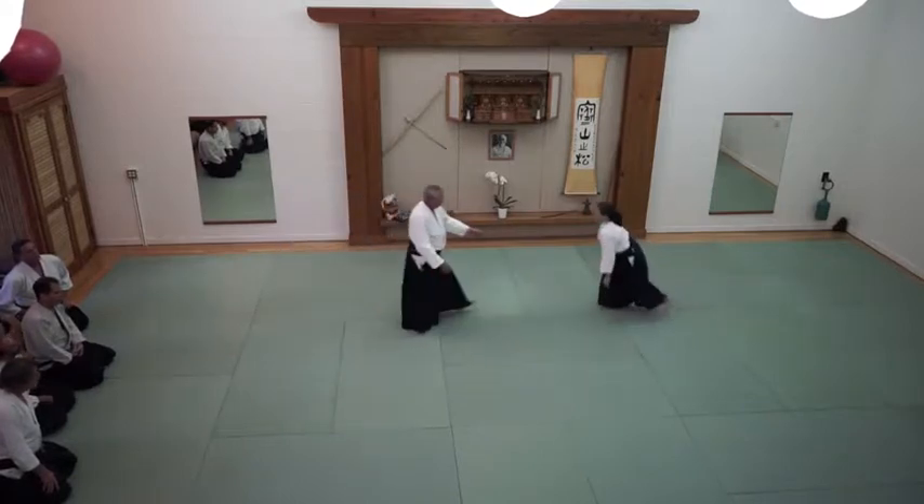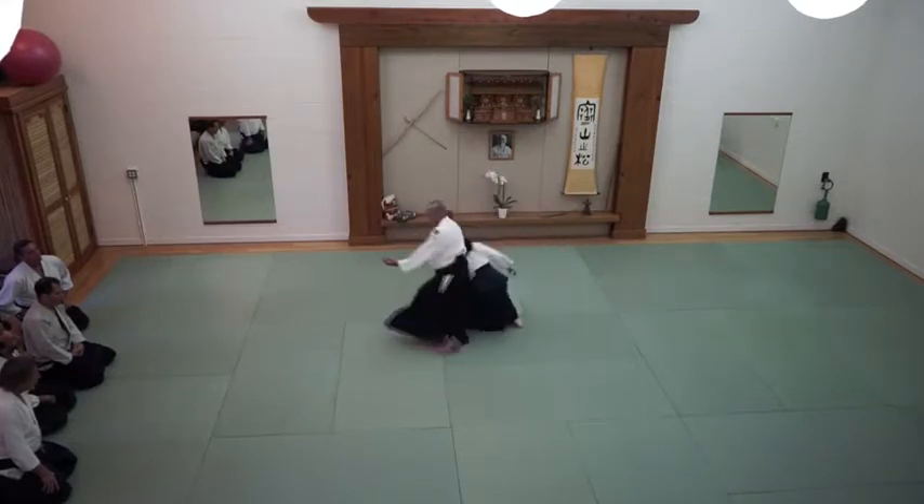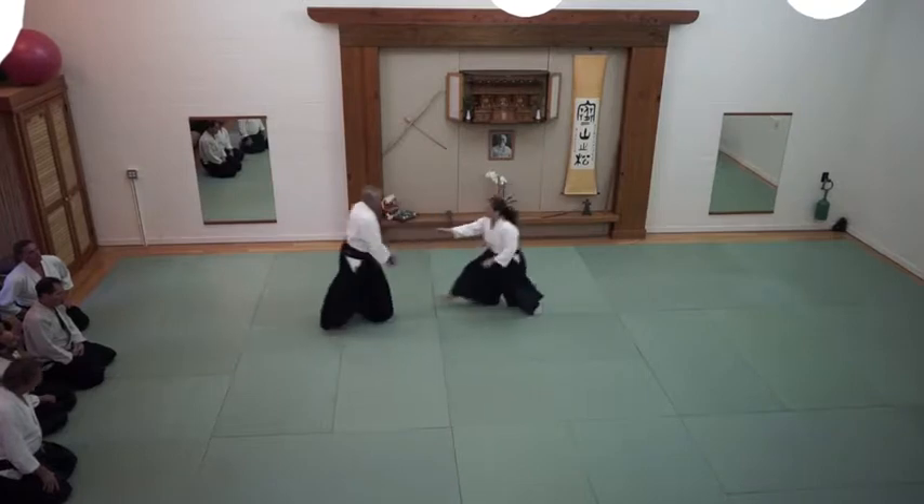So again, the first one we did was just ink on. The second one is short.